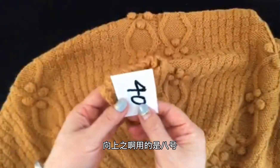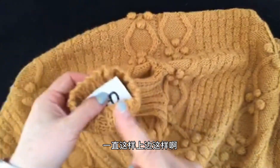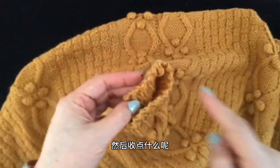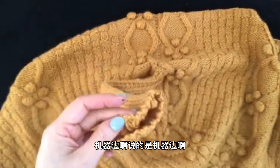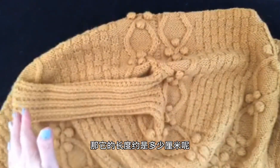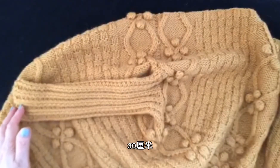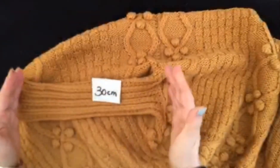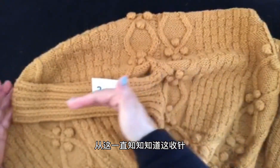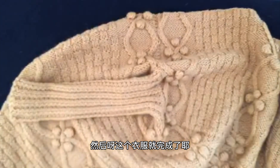两边都是一样的。袖子这一圈，我们把所有的针都挑出来，到第二行时均匀减到40针，然后把这40针一路向上织。用八号针，一直向上织到收针，收机器边，长度一共织30厘米。这件衣服就完成了。 (Both sides are the same. For the sleeve, pick up all stitches around the opening, evenly decrease to 40 stitches on the second row, then knit these 40 stitches straight up using size 8 needles, finishing with a machine edge. Total sleeve length is 30cm. The garment is then complete.)